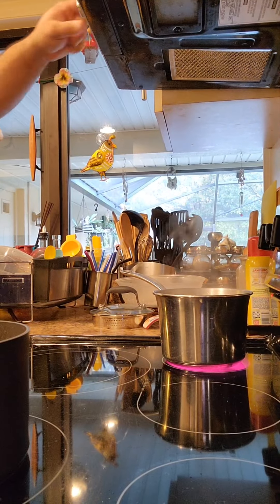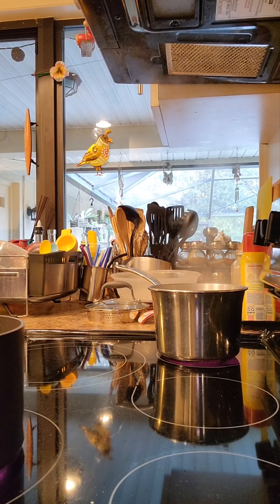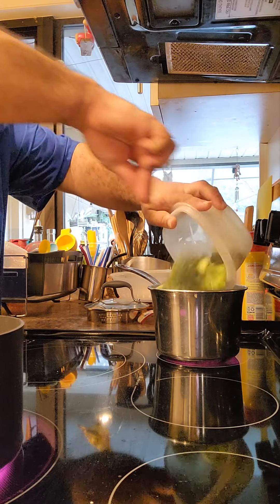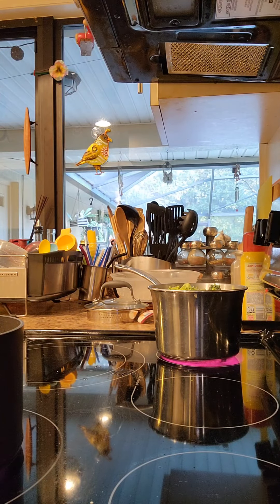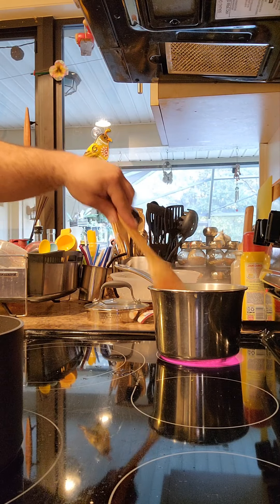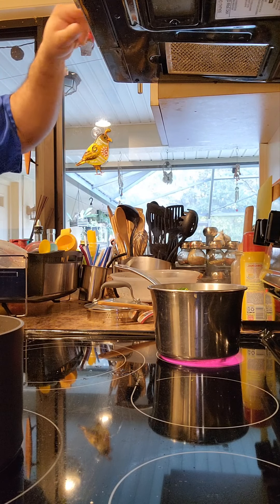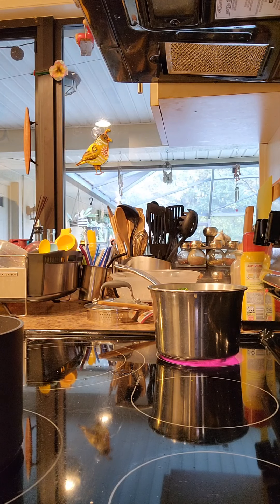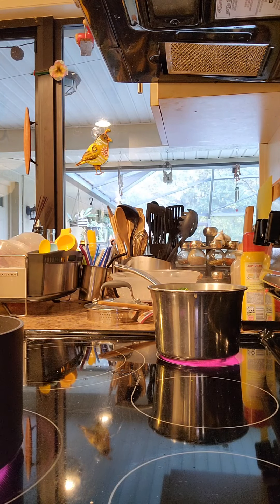Let me bring you back to the stove — right there is our rolling boil. I'm going to set a timer for 30 seconds. We are going to take our broccoli, carefully put it in, push them down into the water, and hit it for 30 seconds. Now I can rinse this off. 10 seconds... 5 seconds.